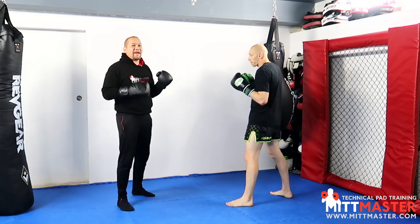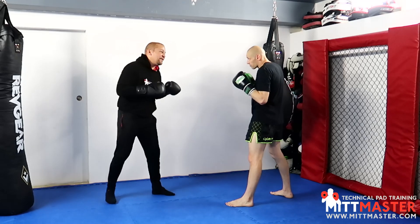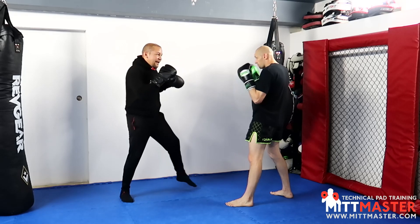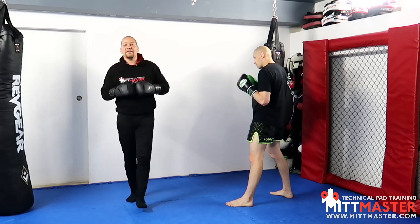There are four basic fakes that you can do with a jab. Number one is you fake the jab low and then you jab high. Number two is you fake the jab high and then you jab low. Number three is you fake the jab out and then you jab in. And the fourth one is you fake the jab out this side and then jab inside as well.